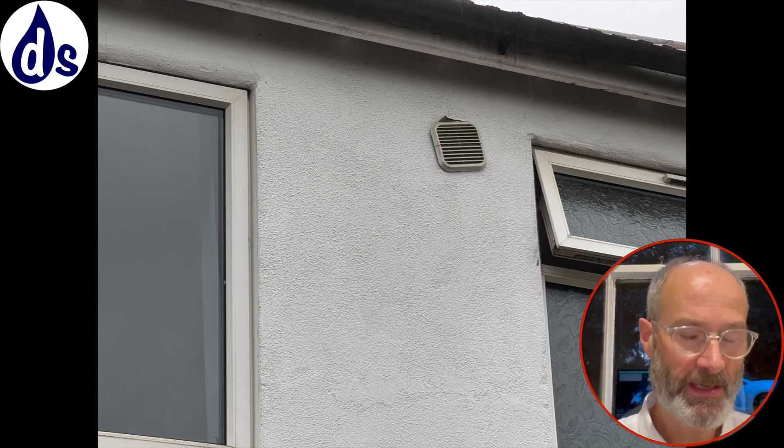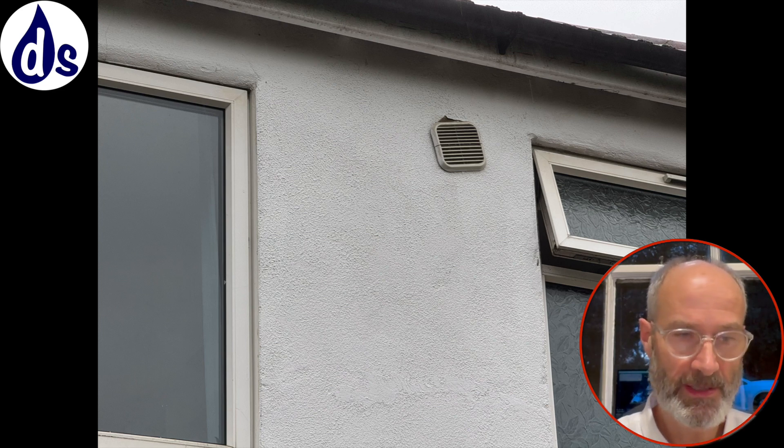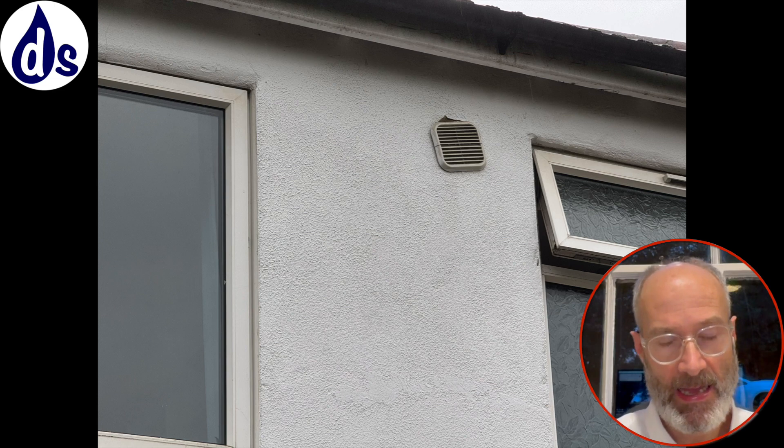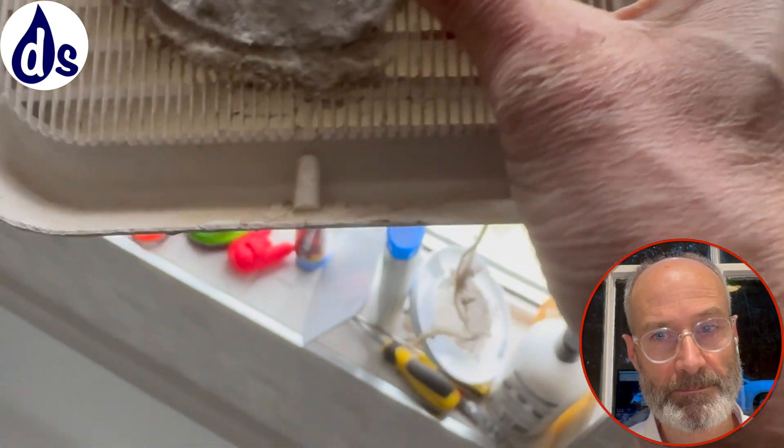Unfortunately, in trying to clean this extractor fan I actually damaged it. I've cleaned hundreds - maybe thousands - of fans, and they're so easy to do. But if one's on the edge of dying, cleaning it can kill it, and that's what happened here. I'm really sorry to the owners and I stand by my satisfaction guarantee - you can ask for your money back, no problem. This gives you an idea of the dust - it was suffocating the ventilation.